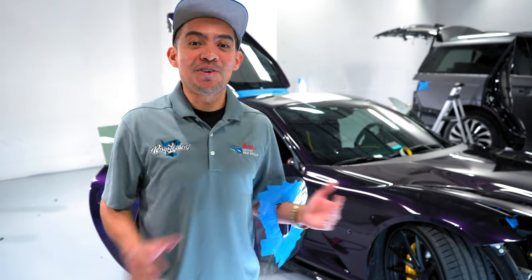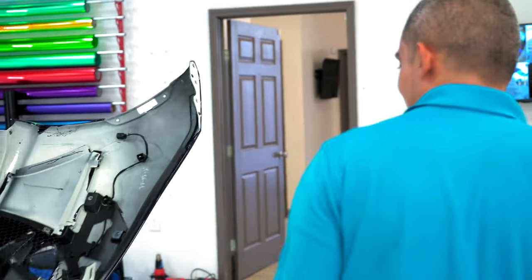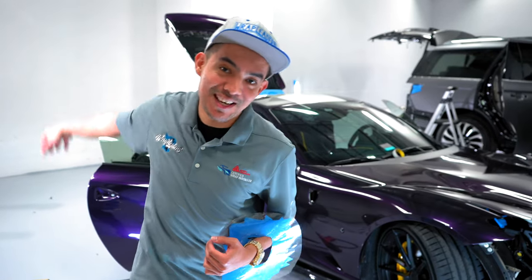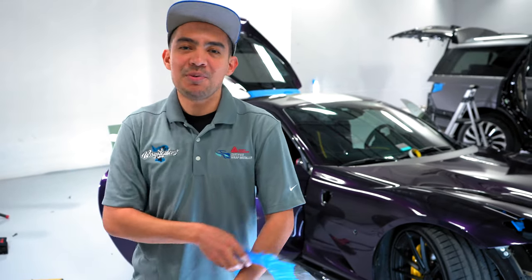We ran out of material, which means that with my luck it was out of stock. I had to call everyone asking, 'Do you have one yard? Just one yard?' so I could finish this car. No one had it but one person, and that one person was across town, so we went almost an hour away to go get it.